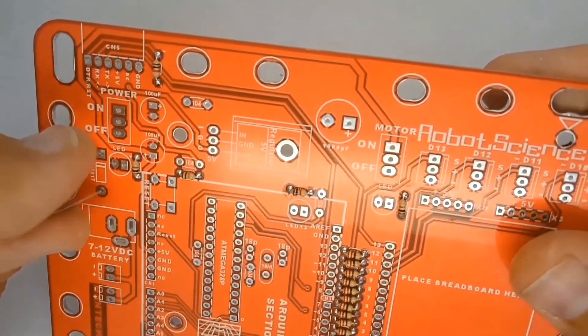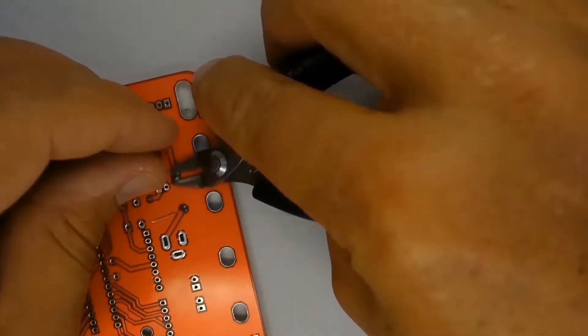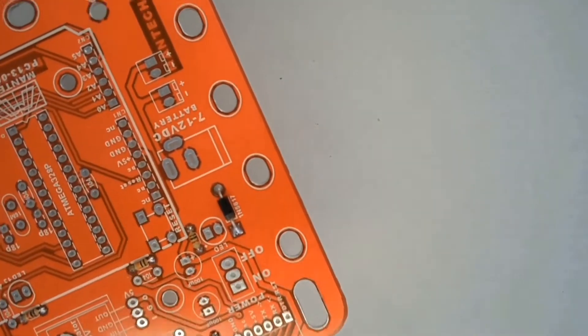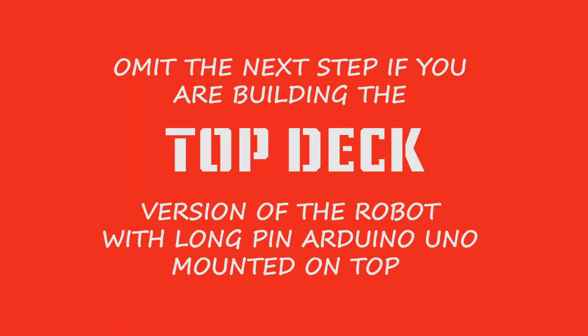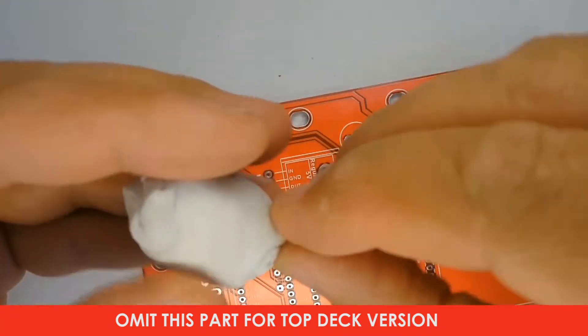The diode is a small black cylindrical part with a lead out of each end. It is critical that the white strip on the printed circuit board silk screen and the silver band on the body of the diode are inserted the same way around. Now you can fit the six-way USB header near the power switch.